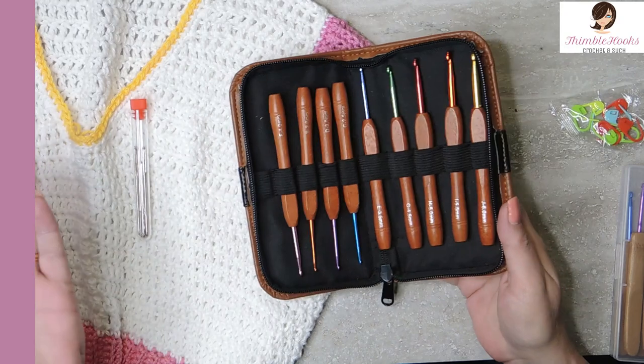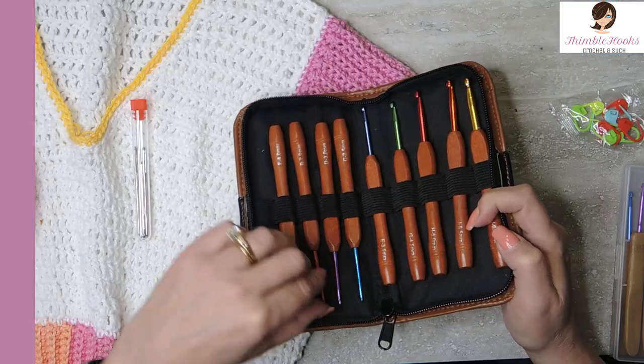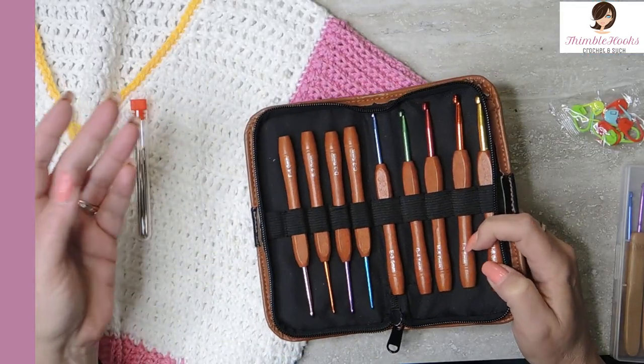...three and a half, four, four and a half, five, five and a half, and six — goes from two to six. That's two sets I've found now of these little sets that start at a two millimeter, which is very unusual. With my gigantic collection, most of them started at three or three and a half millimeter and go up to like an eight or maybe even a ten. So this is fun that you can have nice hooks that are tiny in case you're making toys or working with lace — you can actually have a two millimeter hook that is nice to work with.